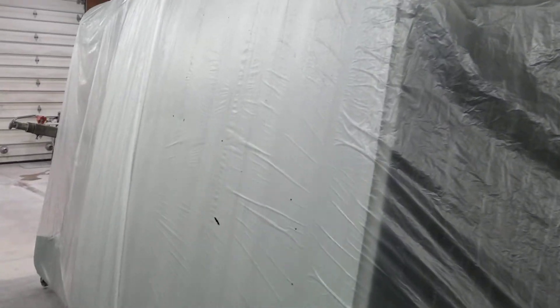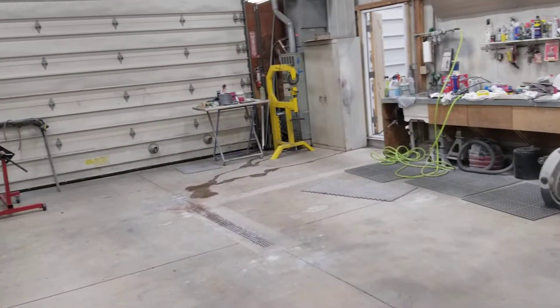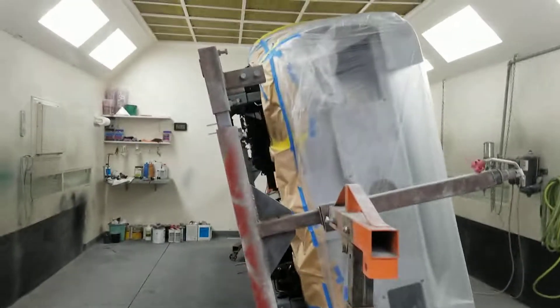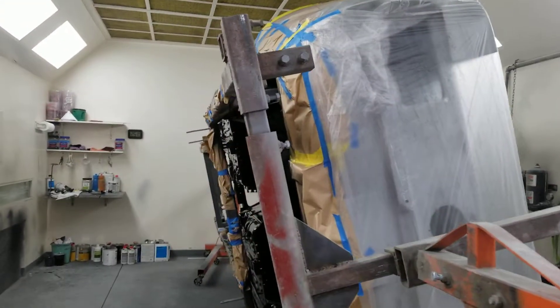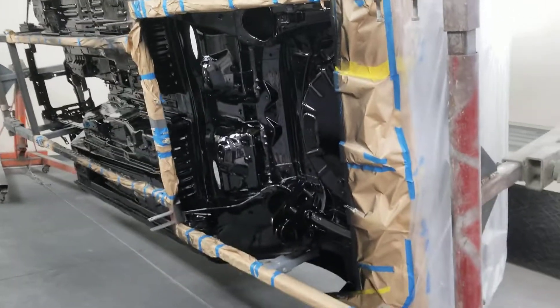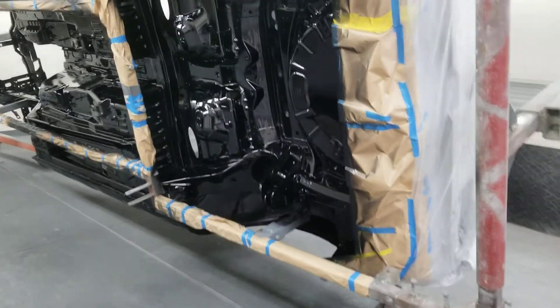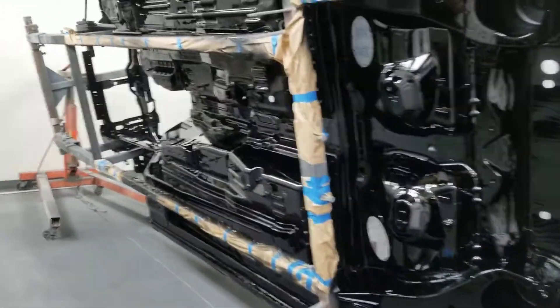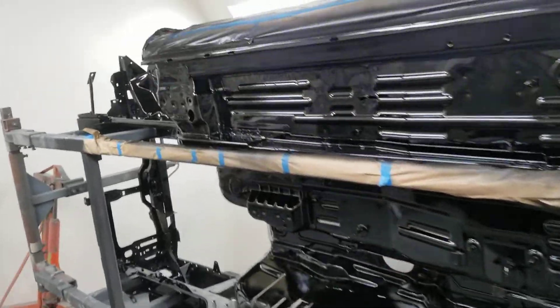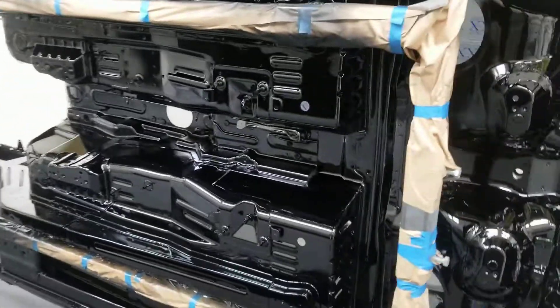Next step: strip all the plastic off, get rid of my masking tape and so forth. I'll pull the car back out into the other shop, wet sand the body with 600 grit, and then spray it. If everything goes good, maybe next weekend I'll be spraying that body — though that might be a little aggressive.